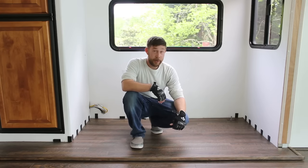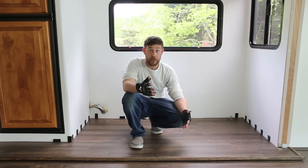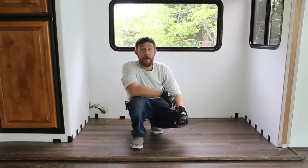Anyway, that about wraps it up for how we fixed this. If you guys have any questions or comments, feel free to leave them below or visit us at mountainmodernlife.com. As always, thank you so much for taking the time to view our video today.